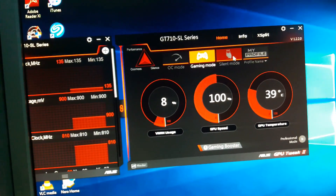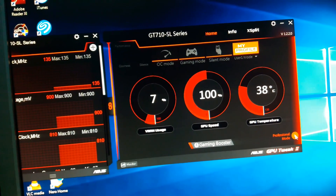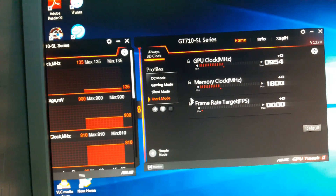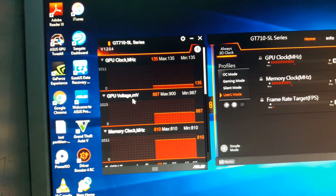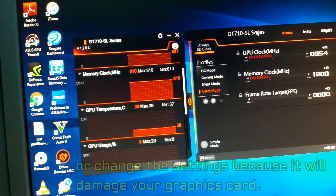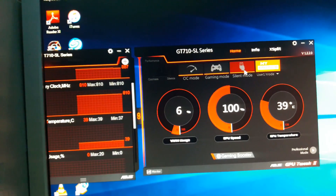If you want, you can use silent mode. There is also a user profile mode you can enable. In professional mode you can set overclocking and frame rate parameters, but these are locked by ASUS. There is also a graph showing GPU voltage, GPU clock, memory clock, and other metrics in graph format.